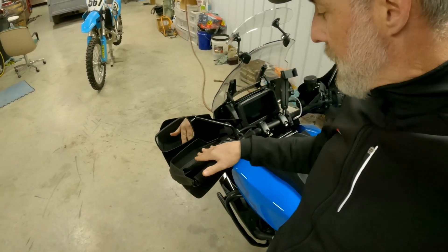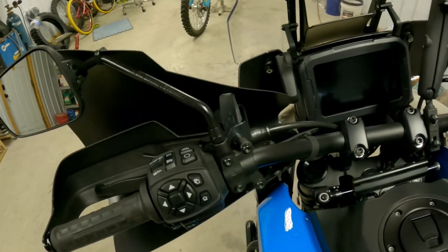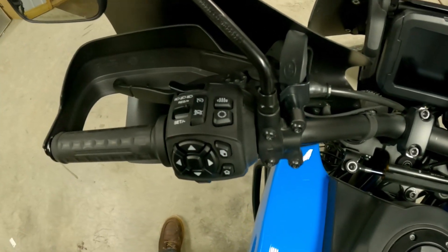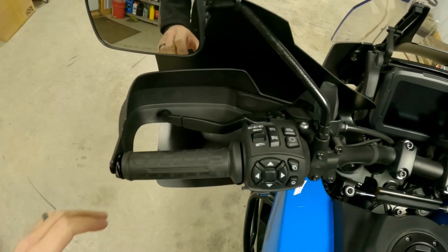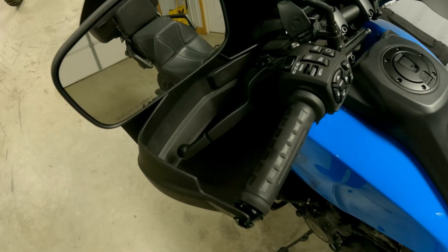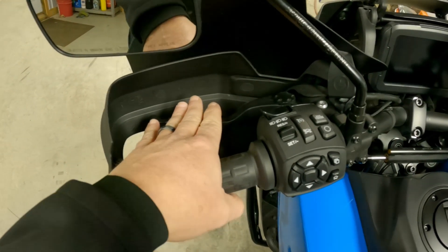But that's not really the problem. The problem is the handguard mounting is integrated in with the lever perch and the mirror perch. So if you want to adjust your levers in a proper position for riding, especially if you're going to do any standing — which is what you should do when you're riding off-road — you're going to want to tip those levers down.